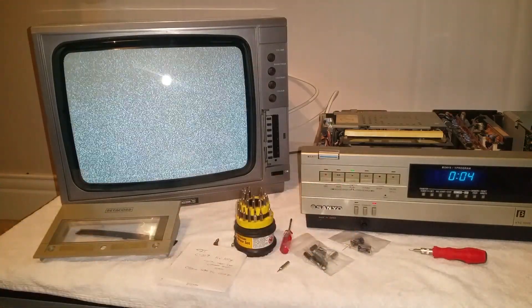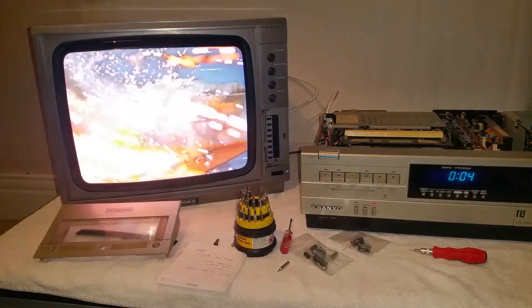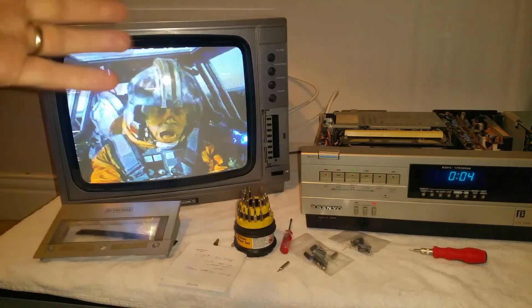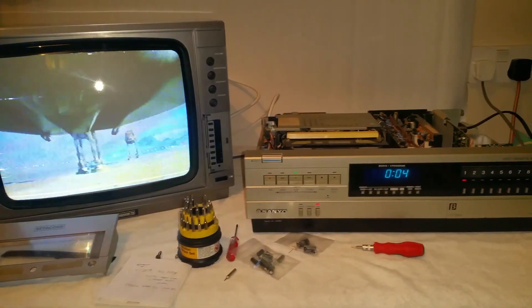When it's been switched off for a while and you start a tape up again, it's not doing it now, but yeah it will flicker all over the place for a few moments before it settles down. But when it's been running for a while, like this one has, it's fine.